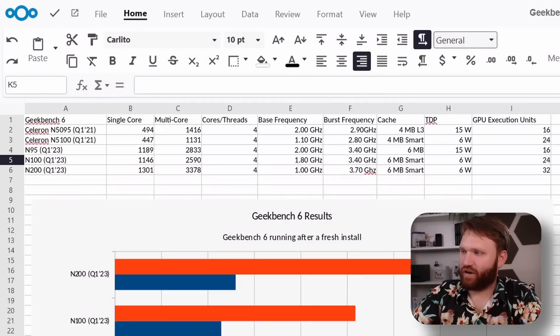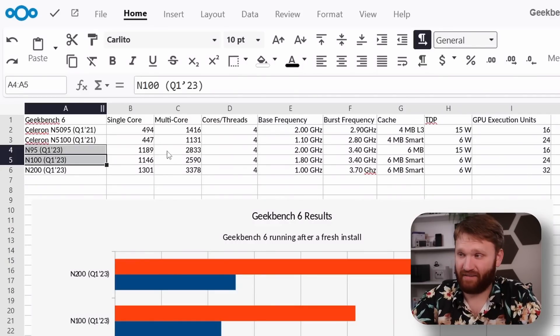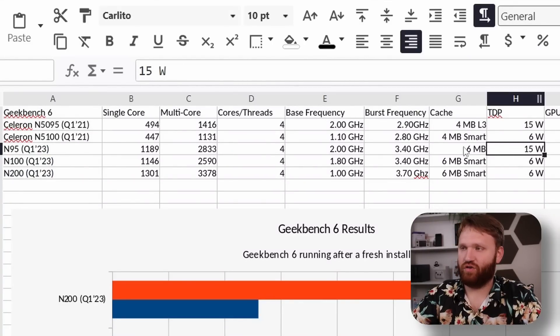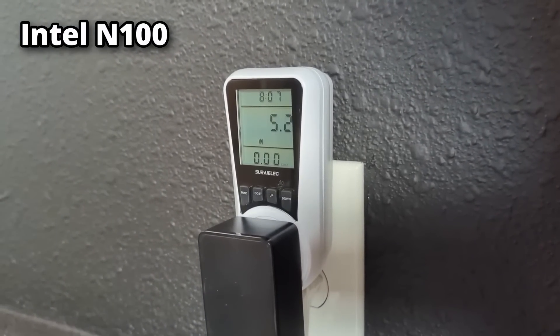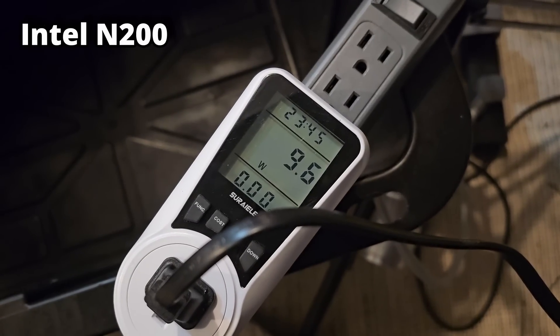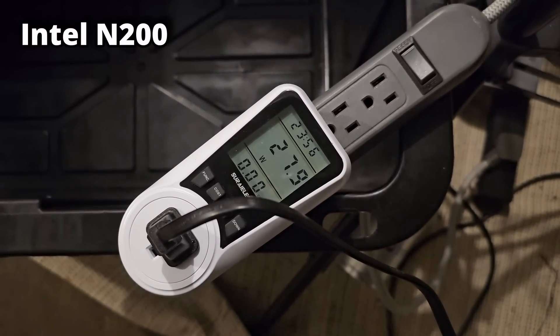Over here on our Nextcloud instance I have a chart that I've continuously been building since our last video covering the N100 and N95. We're adding the N200 here — all released at the same time. Probably the biggest difference among these three CPUs is how much power they use. The N95 sits at a TDP of 15 watts, while both the N100 and N200 have a TDP of only 6 watts. However, the N200 maxed out between 20 and 25 watts during intensive benchmarking.